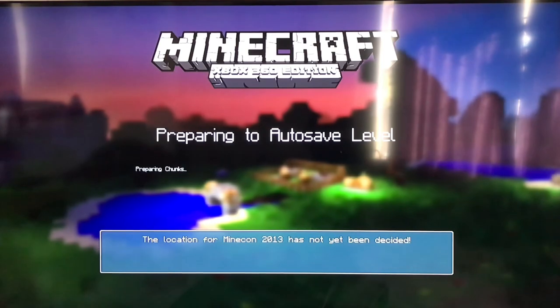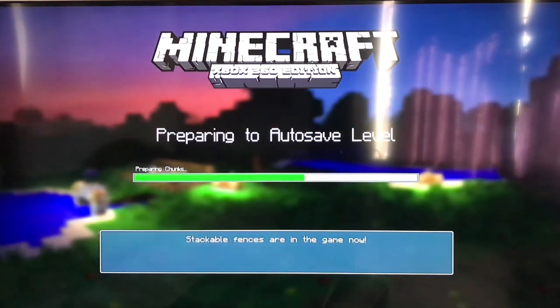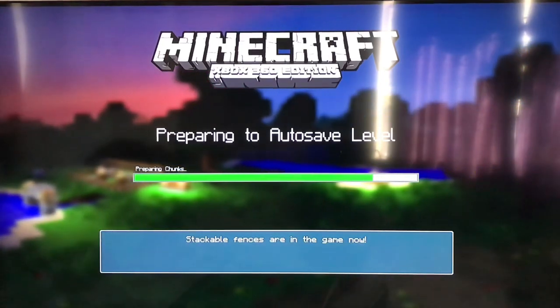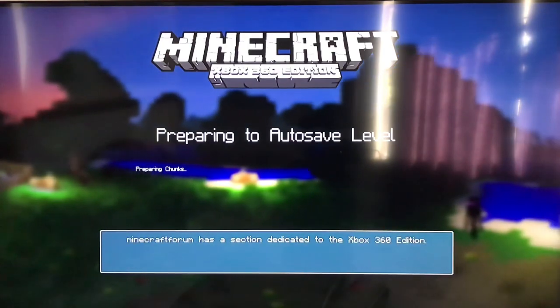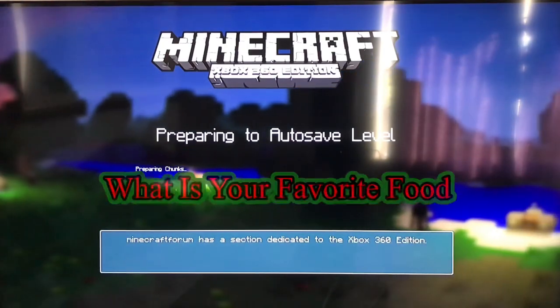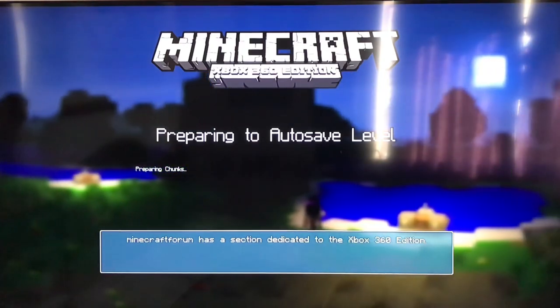Right now it's auto-saving because in the Xbox 360 edition it will auto-save automatically. While we are doing this, we are going to ask a question: what is your favorite food? I'll start — my favorite food is hot dogs.